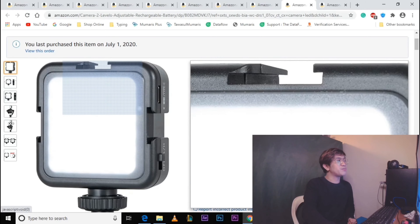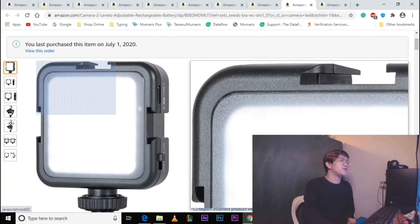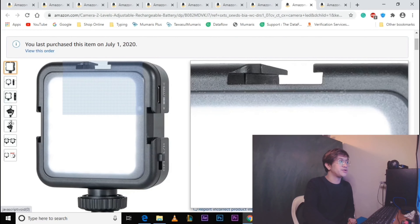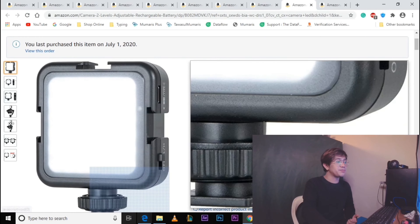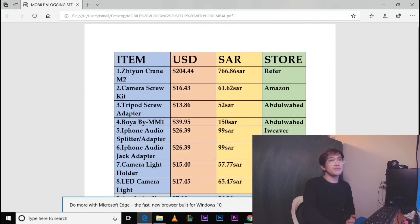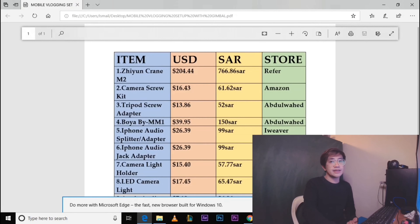Itong LED light na ito, meron na syang mount — hindi lang isa kundi tatlo pa, so pwede nating lagay dito yung another light at yung mic. Now, katulad ng other video natin, nagprepare pa rin po ako ng table para mas lalo nating maintindihan. Mapapansin dito sa table na ito, may mga pagkakaiba sa price — ito naman yung price nung nabili ko yung mga items. Yung first item, yung Zhiyun Crane M2, nagkakahalaga ng 766.86 Saudi Riyals as store reference.